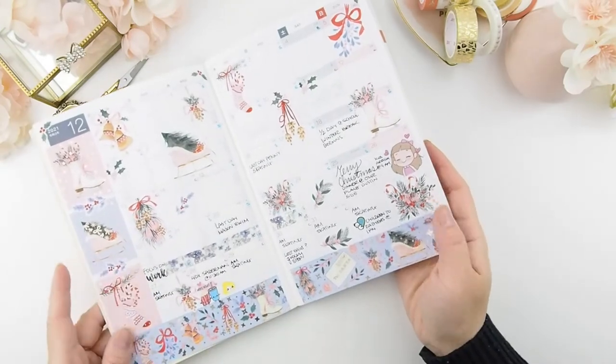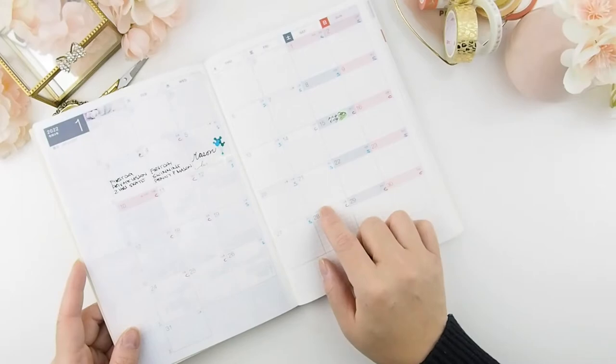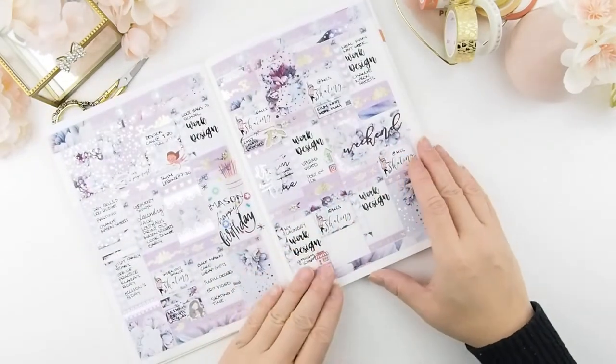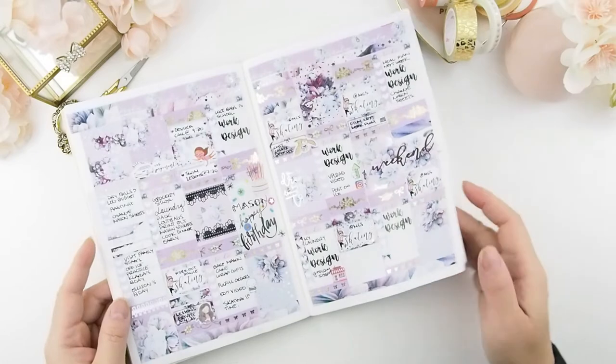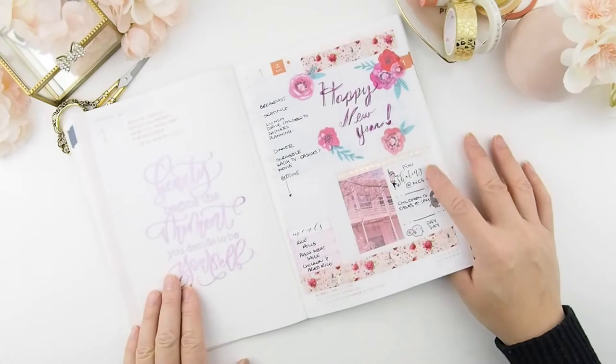I decorated it because I had no idea what kits or stickers to use for that. This was our first week, and this was just last week's plan with me — I'll link that video down below if you're interested to see how I put together that page.